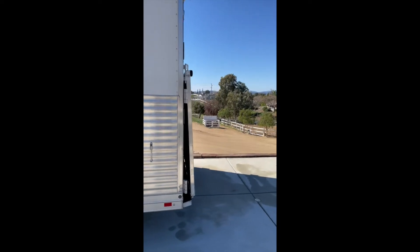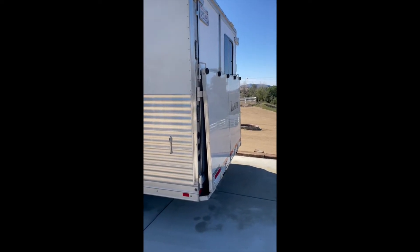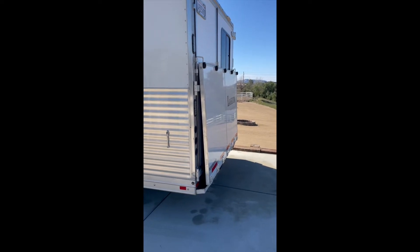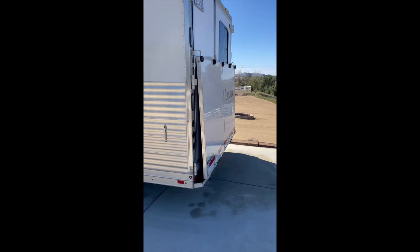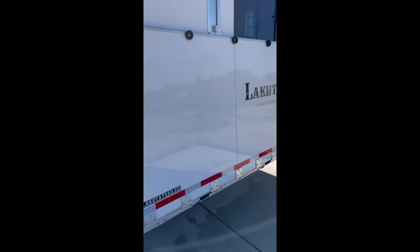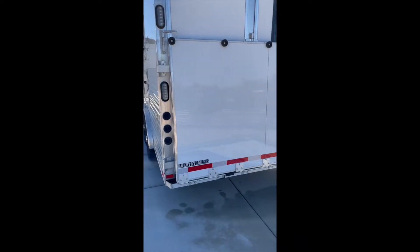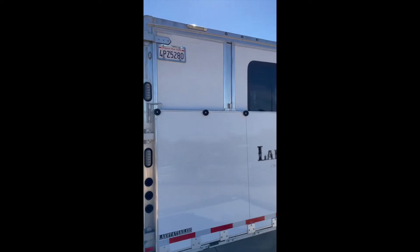Walking around, we spent the money to buy a ramp for older horses or just to make it safer to load — it came directly from Lakota and was shipped to our installer who put it on for us. So this is a brand new ramp and it is a Lakota ramp, so it matches.